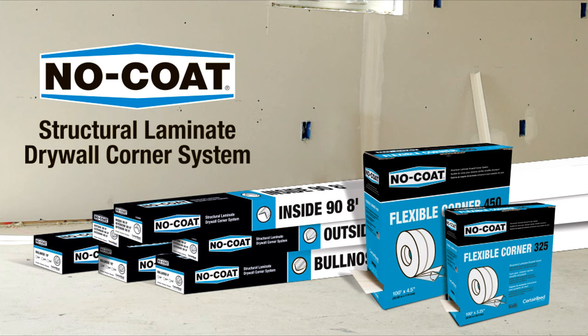The No-Coat Structural Laminate Drywall Corner System provides superior strength and durability, installs faster, significantly reduces callbacks, and delivers bottom-line savings in labor.